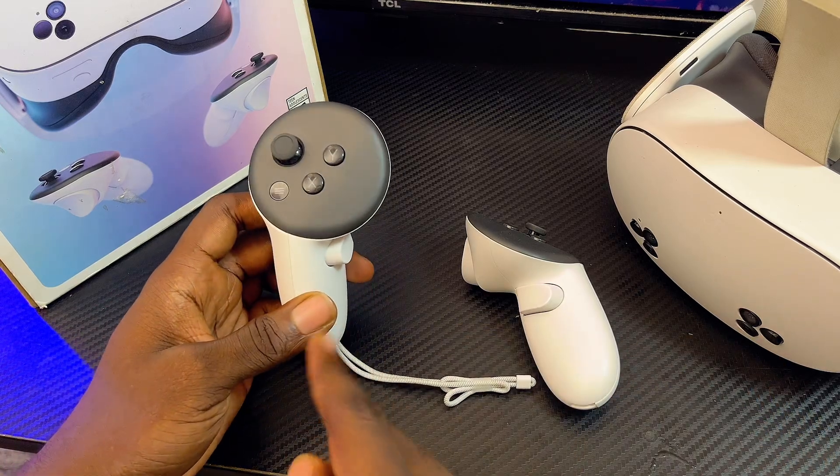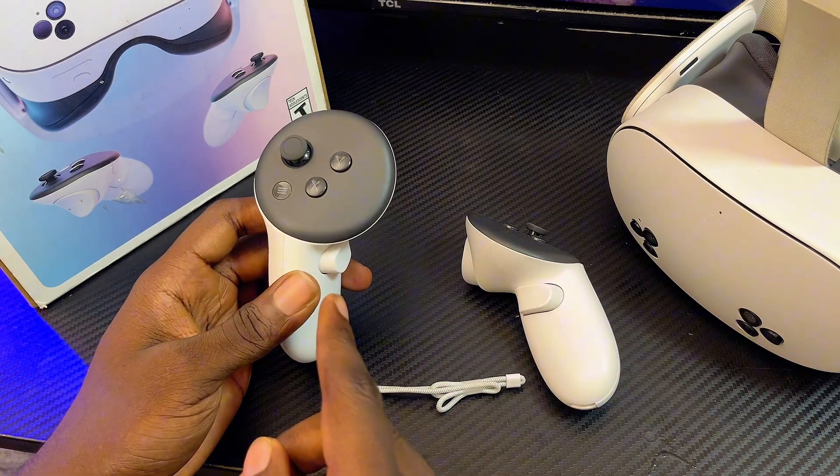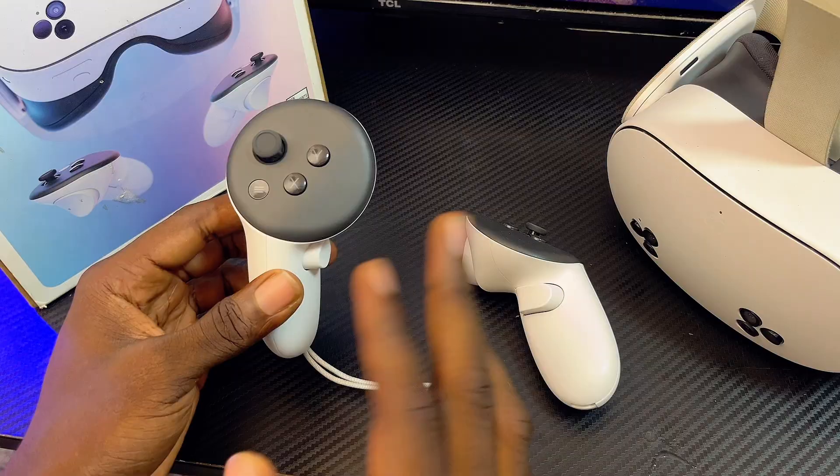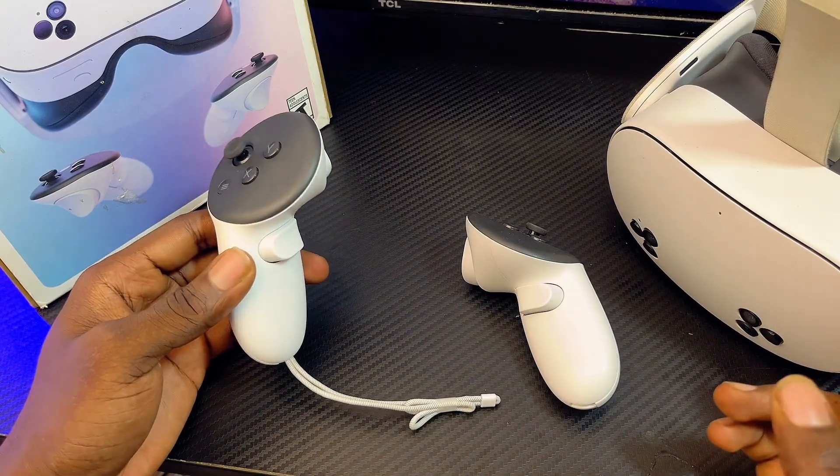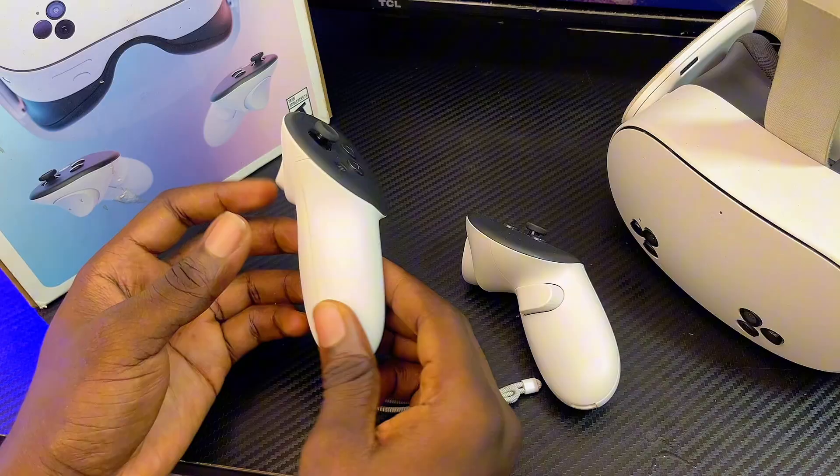This is how to reset your Meta Quest 3 or 3S controllers and fix any problem like the controllers not working or not responding with your Meta Quest 3 or 3S headset. The process is quite simple.